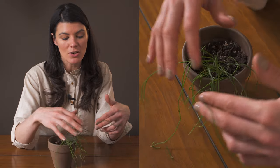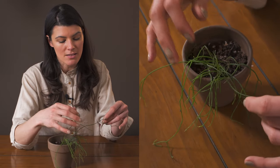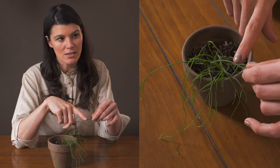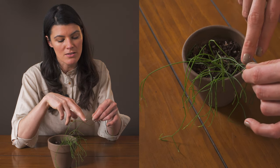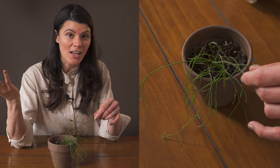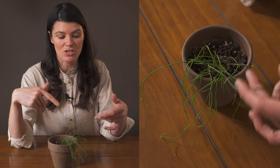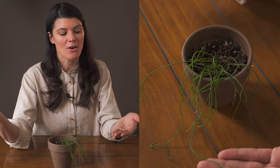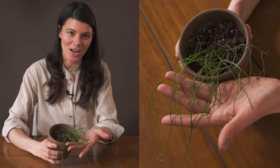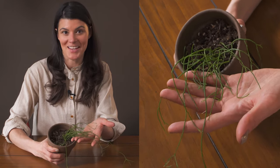As far as propagation goes — it's delicate but you can see on this plant, right where my finger is pointing, just a little root coming out. You can clip that, or the plant will sometimes clip itself and just fall into the soil, which is how it repropagates. It's super cool because sometimes it's happening right under your nose without you even noticing.